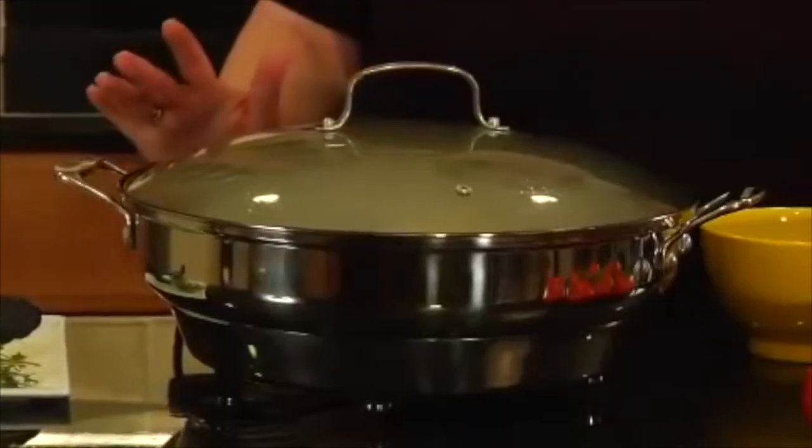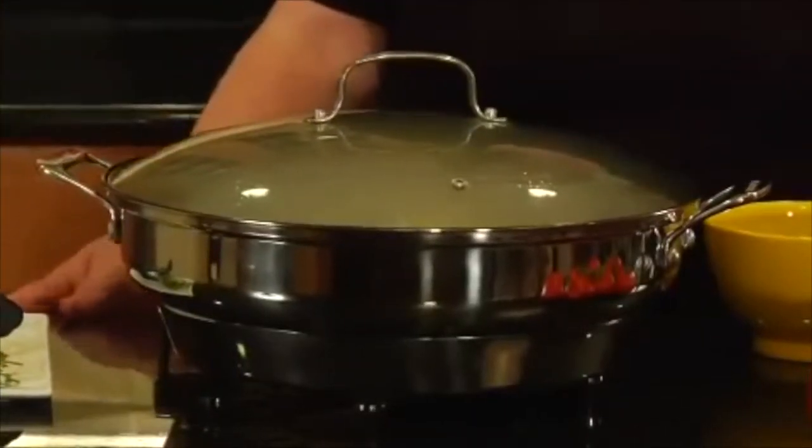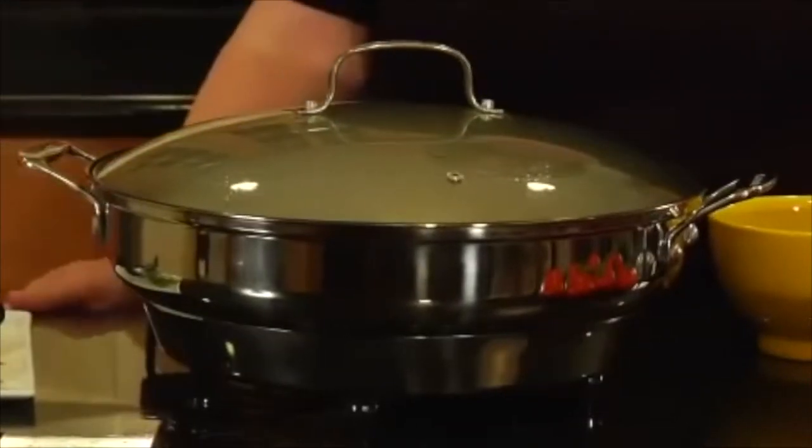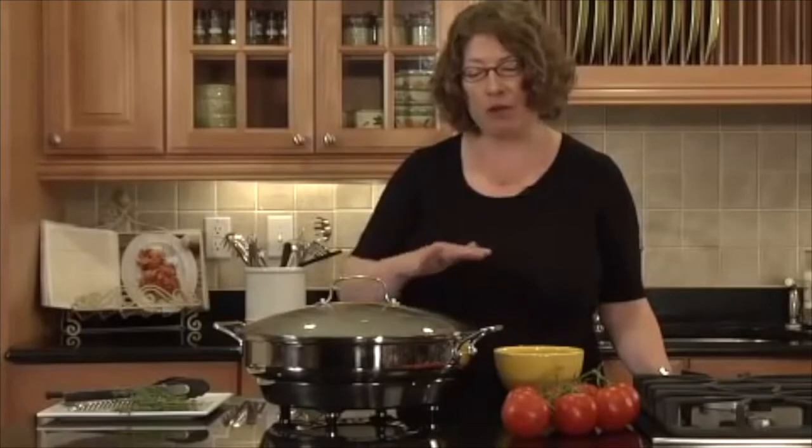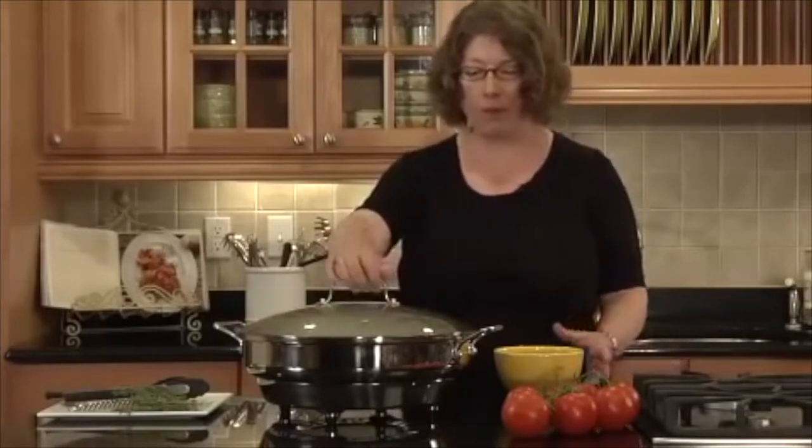Hi, I'm Mary Rogers with Cuisinart. This is Cuisinart's Green Gourmet 14-inch Electric Skillet. This is a great product to have, especially if you do a lot of entertaining or have a lot of company over at one time. Today, what I made in here is chicken and artichokes, and I'm going to open the lid.